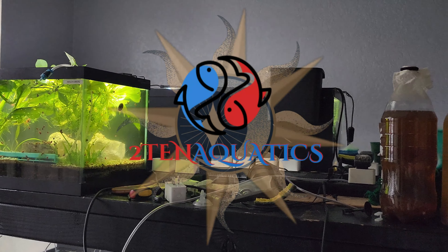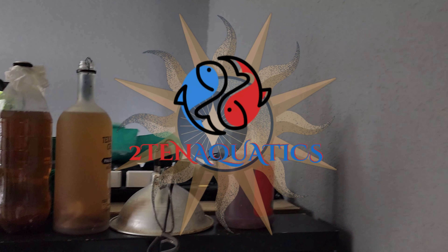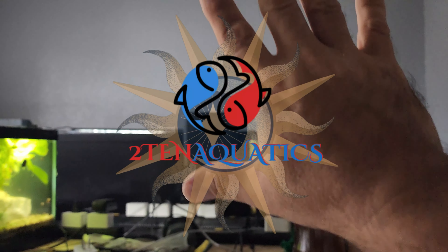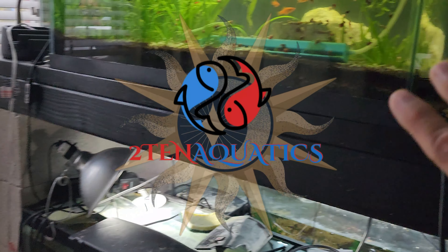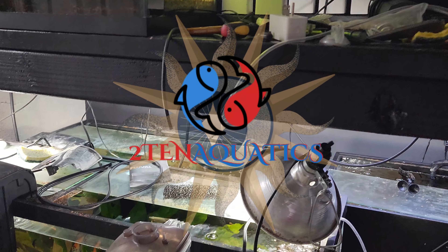No judging please — my patio is a complete disaster right now, but it seems like it's always in that state. There are three tanks sitting up on what will be a bar area: a 20-high right there, another 20-high, and a 10 right there with substrate that still hasn't settled to the bottom.